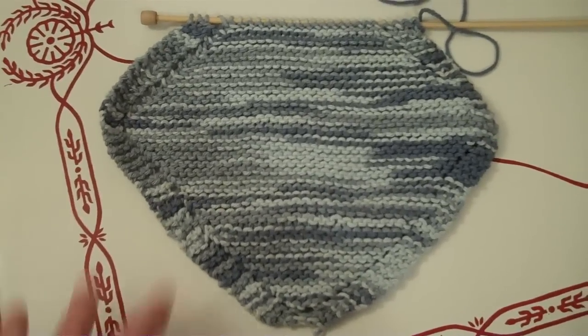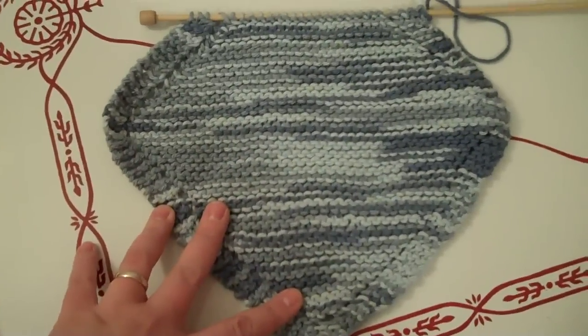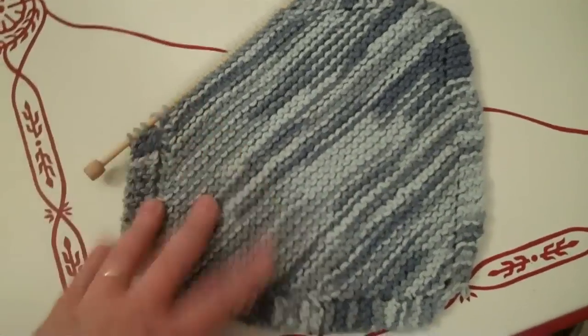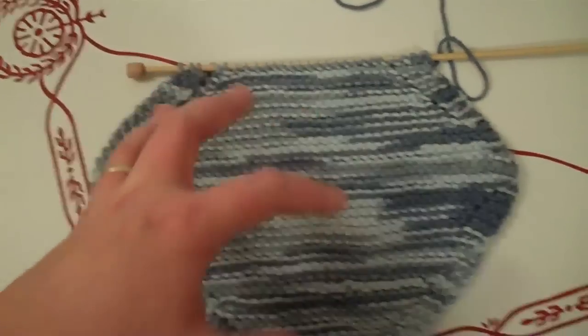Hey everyone! Welcome back. So here is another project on my to-do list that I'm going to finish up and get it off the list. I started this washcloth a while ago and I've got this far. I just have to finish this last corner here and then it's finally done.